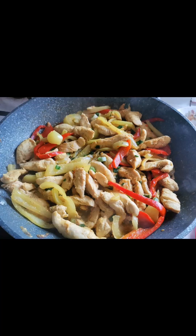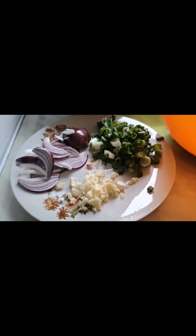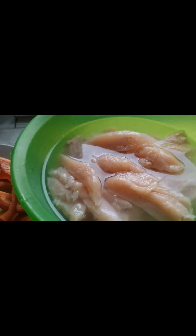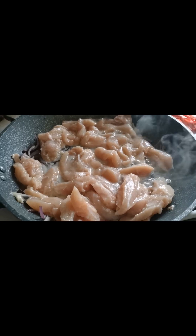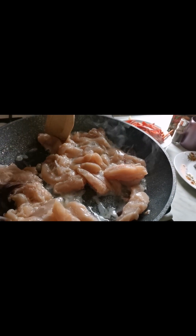Hello guys, welcome back to my channel! It's me, your Apply Plug. Today we will build — I mean cook! These are some of the ingredients needed for cooking. Sorry guys, I have a fever, but I still need to cook because I'm so hungry. So here we go guys, let's start!